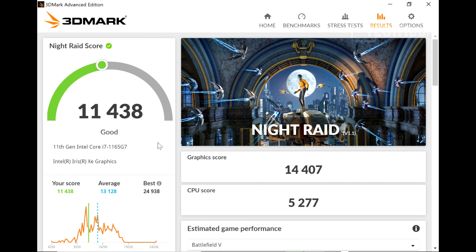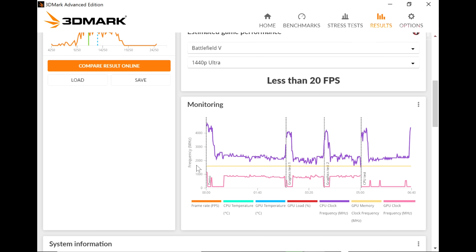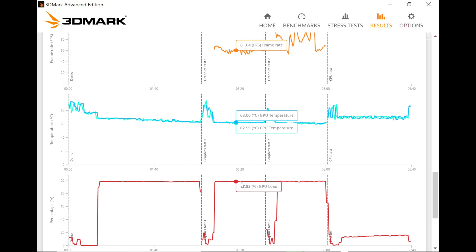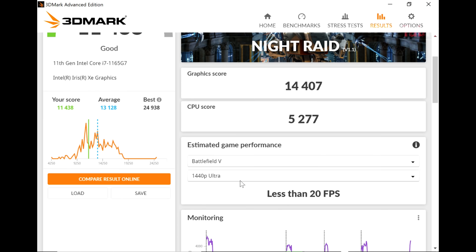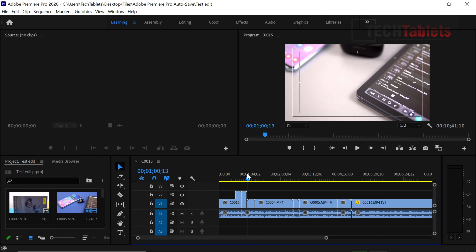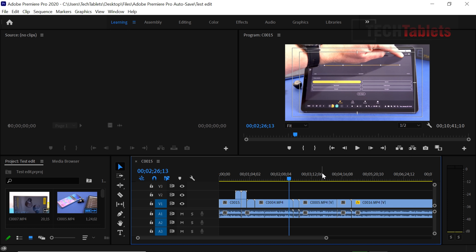In 3DMark Night Raid — recommended for integrated graphics — the graphics score is a huge step up from the UHD and UHD 620 of previous generations, though it could have done a little better given the throttling, which pushed temperatures to 91 degrees again. In Geekbench 5, the single-core score is just over 1500 — excellent, thanks to the 4.7GHz max turbo — but the multi-core score, while good, didn't reach the 5000+ I was expecting for this chipset.